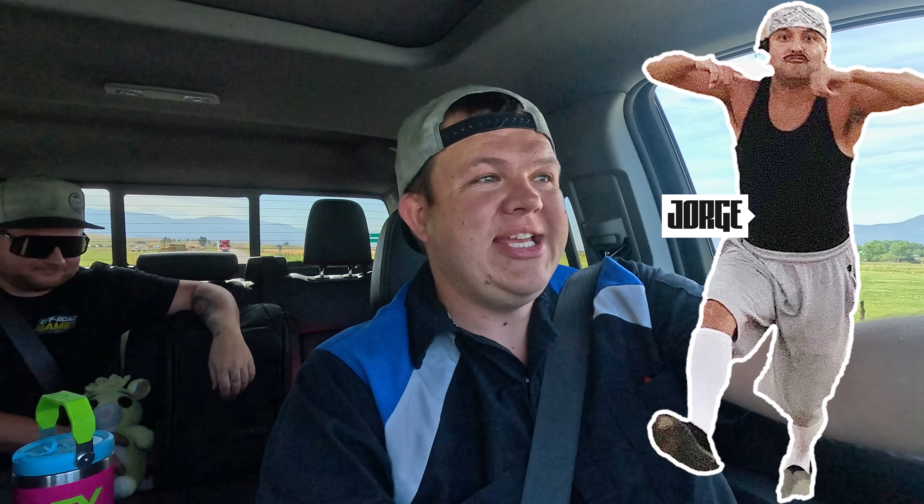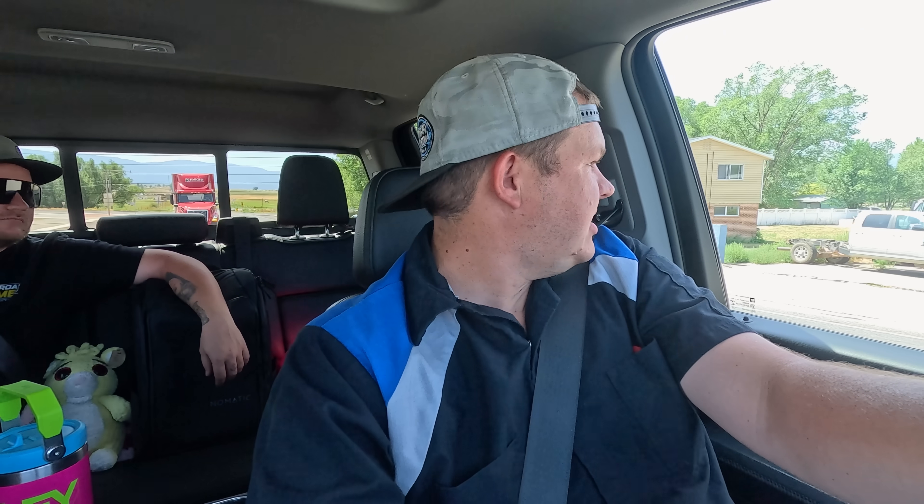All right, so we've made it to Moroni, Utah. One of my employees, Jorge, he's got a shop up here. He's got a landlord, and his landlord has like five or six XJs. So we got a hold of his landlord, asked him if he had a rear hatch because we need one for Deja Blue. He said yes, come on up, I've got a couple. So we're going to go look at them, see which one's the best, buy it from him, and then go back and get Deja Blue fixed.